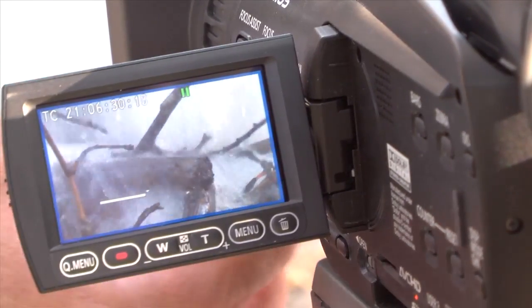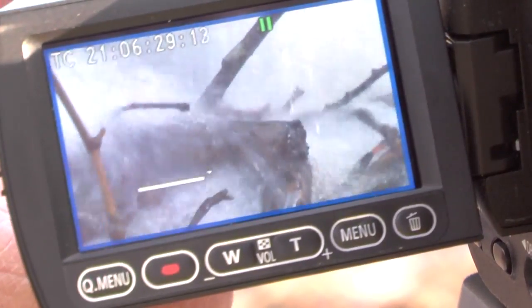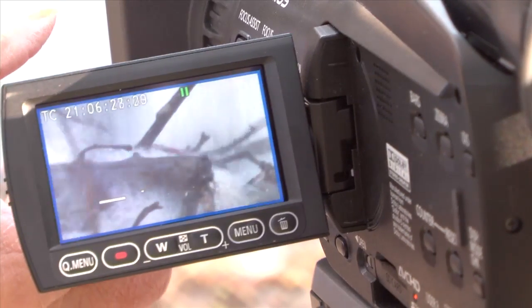This is only appearing in the viewfinder and not on what you are recording. As you move into focus, the white focus bar will increase in length. When it is at its longest point, you are now in focus.